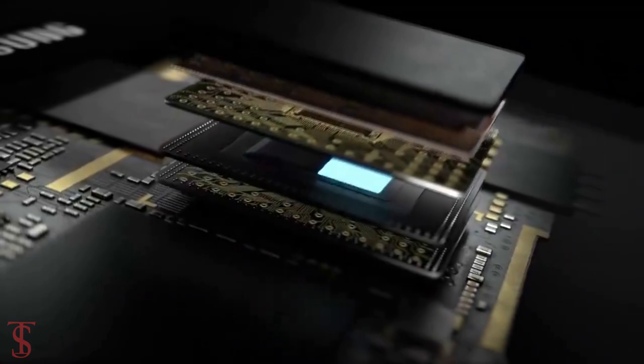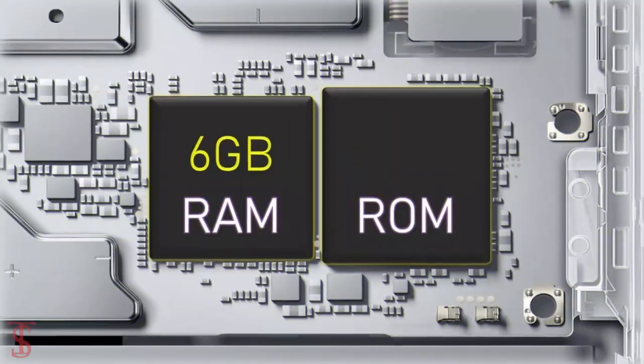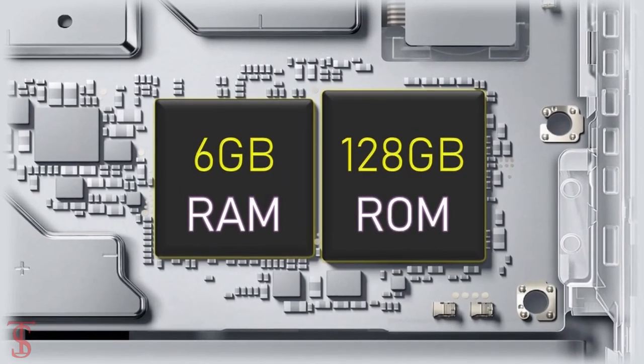Under the hood, the Galaxy XCover 6 Pro is expected to come powered by a Qualcomm Snapdragon 778G chipset, paired with 6GB of RAM and 128GB of onboard storage.